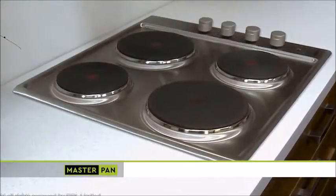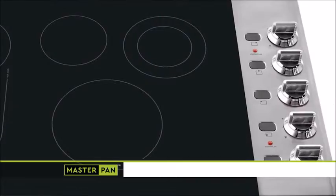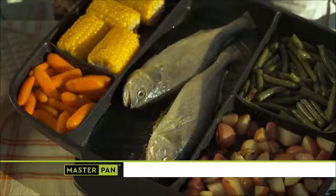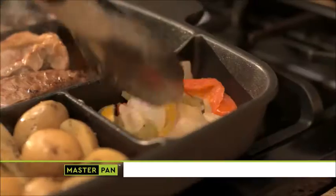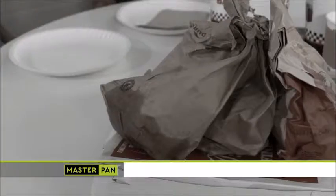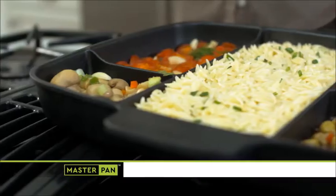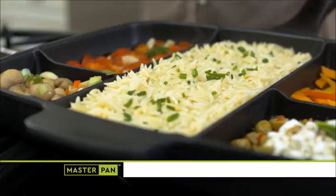Whether you're cooking on solid plate, ceramic, gas, radiant ring, or even halogen, use the center chamber for higher heat to grill meats and seafood. Use the sides for lower heat on eggs, vegetables, potatoes, and more. Forget greasy fries — Master Pan will inspire you to cook healthier sides like asparagus and brussel sprouts, all cooked in Master Pan.